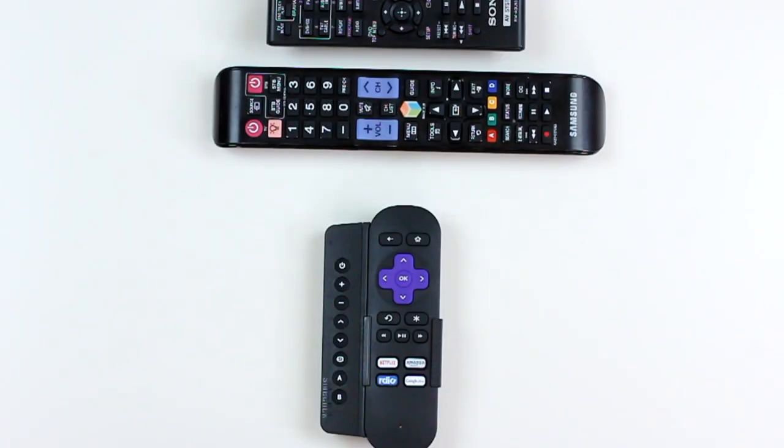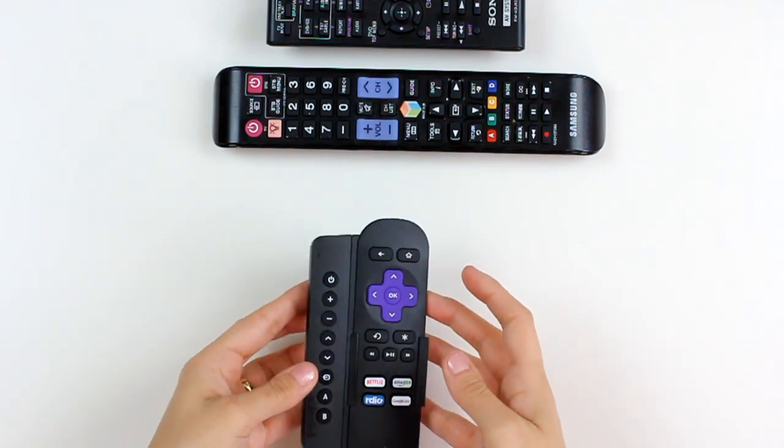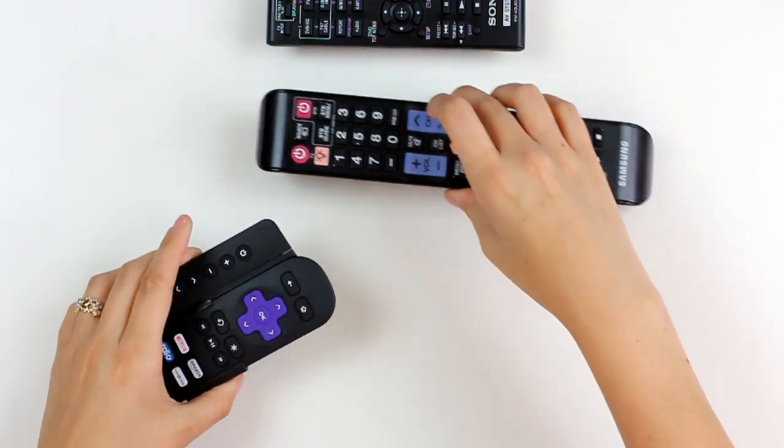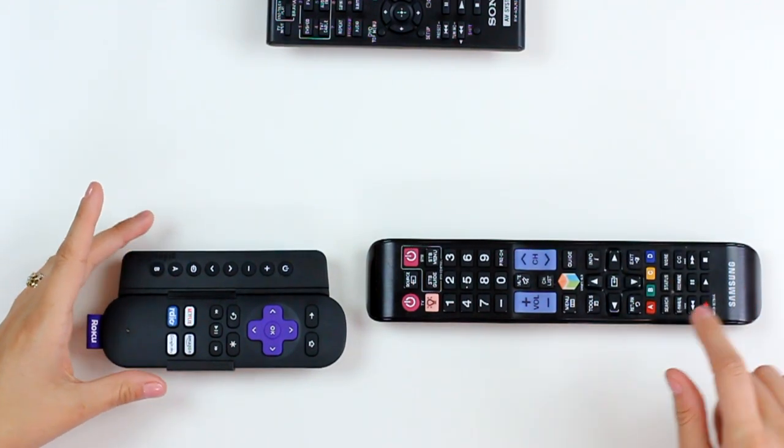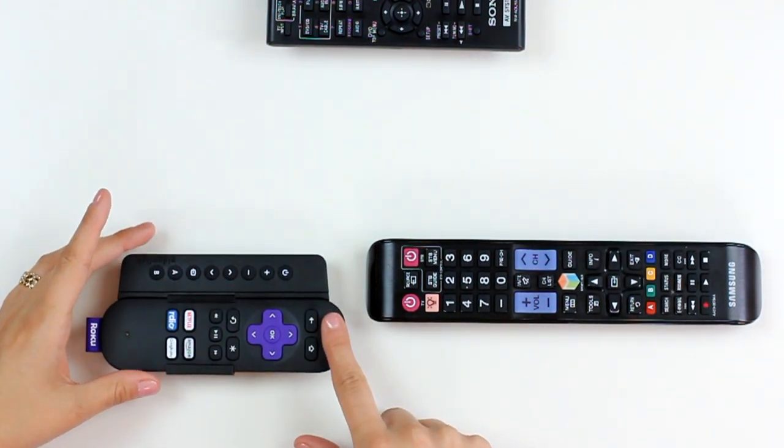Hi, this is Jen from SideClick. Today I'm going to show you how to program your SideClick remote using multiple devices. To start, you want to position the SideClick and the device that you want it to learn from — in this case my Samsung TV remote — head-to-head on a flat surface about one inch apart.